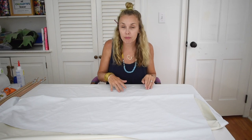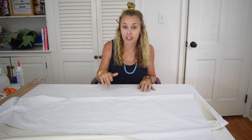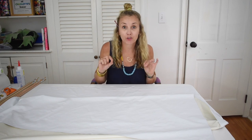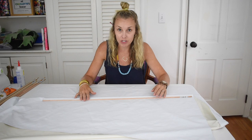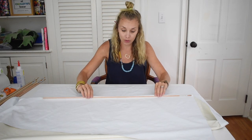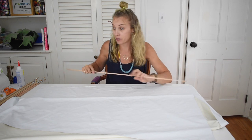This is the blackout liner that I'm going to sew on the back of the curtain, and one thing I'm going to add to the liner first are pockets for dowels. I want these dowels to go inside the Roman shade so that when I pull it up and down, that pleat is nice and crisp. Dowels are a really inexpensive way to do this.